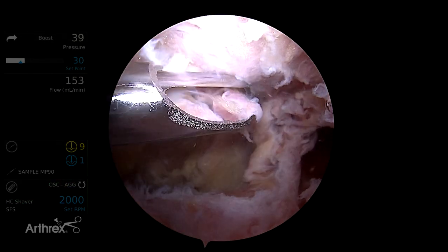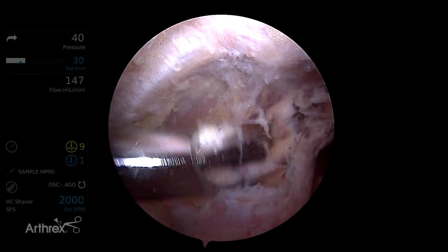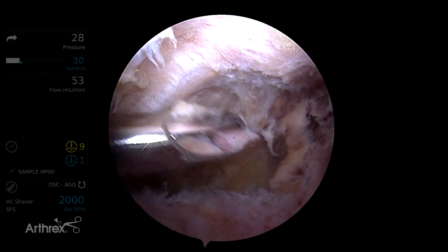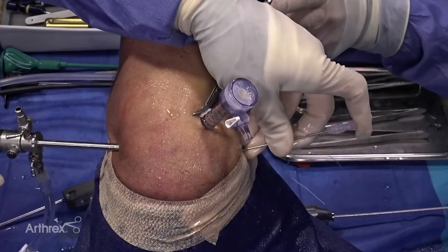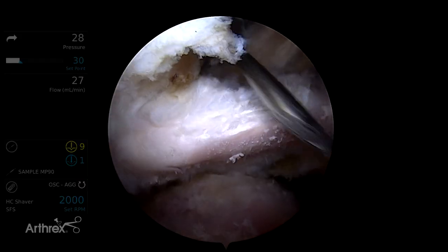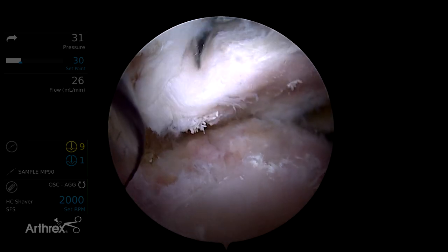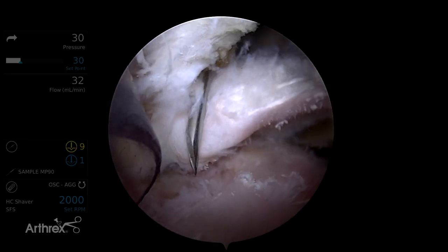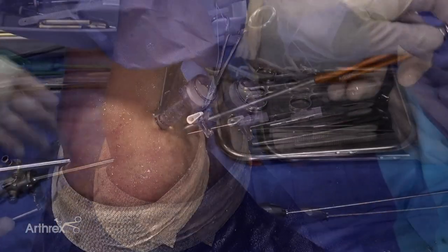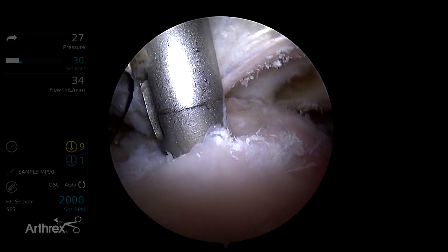With the 70-degree arthroscope, here's our coracoid anteriorly. We can now assess the coracohumeral interval — we look for a space of seven millimeters or more, and in this case it's preserved, so we don't need to do a coracoplasty. If it were less than seven millimeters, I would do a coracoplasty taking care to preserve the conjoined tendon anteriorly. Now I'm going to place my medial anchor, using a spinal needle as a guide to determine the adequate angle of approach, staying lateral to the coracoid and just medial to the comma tissue. Here we have a good angle, and we can insert our guide percutaneously.